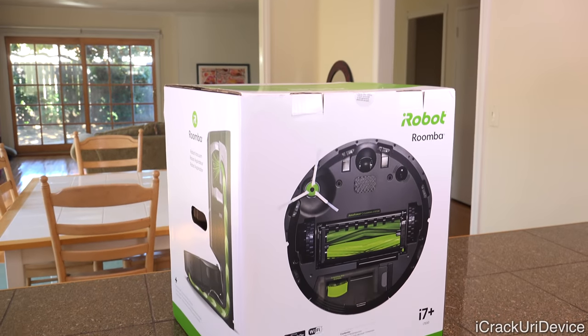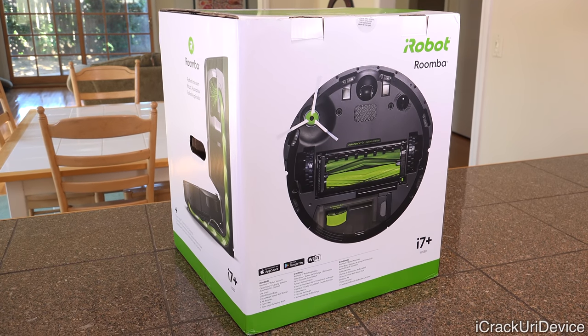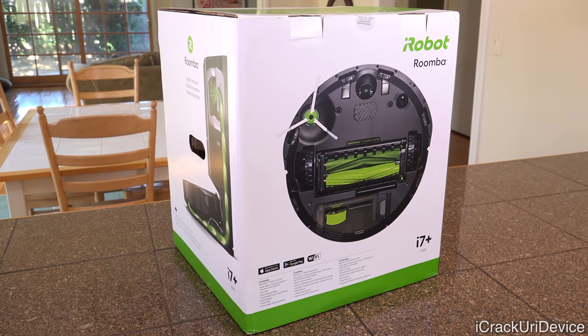Hey, what's up, YouTube? It's ICU. In today's video, we're going to be unboxing and doing a quick setup and features review of the brand new iRobot Roomba i7 Plus, the first truly automated robot vacuum that even goes so far as to empty itself.